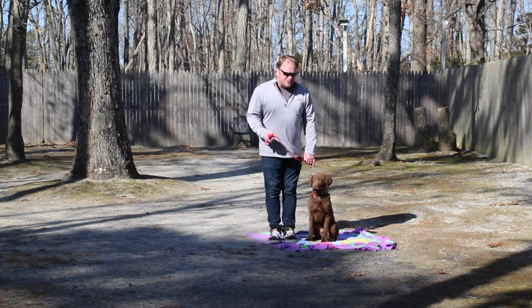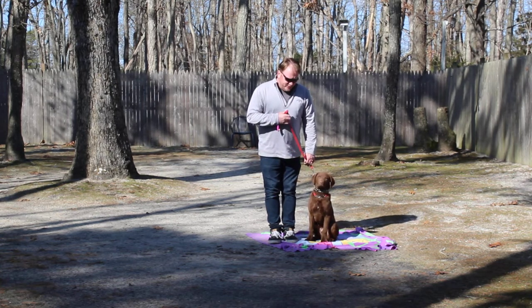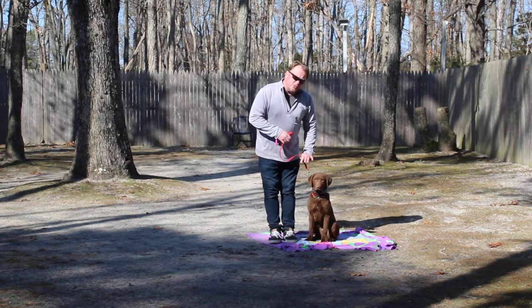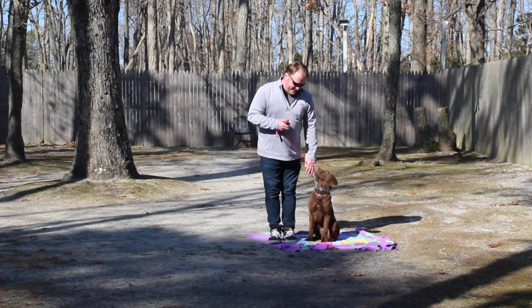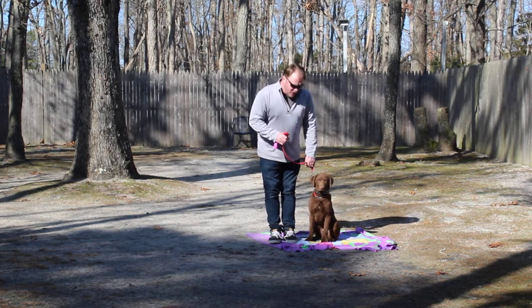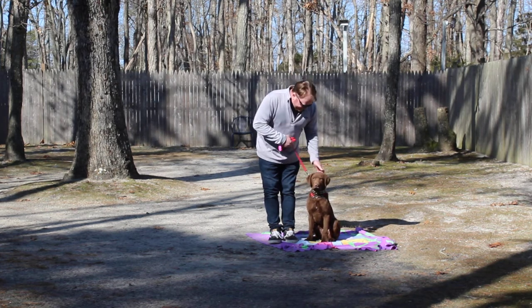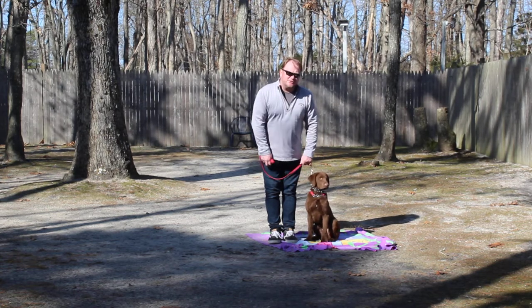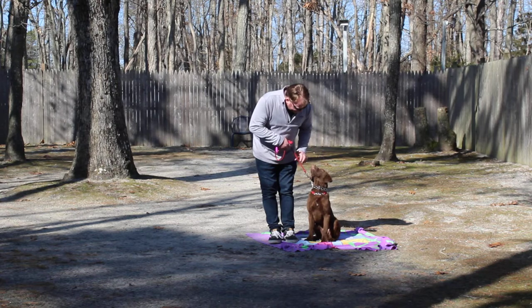So when you're walking in the streets, stopping at a crosswalk or working with Pax, when you stop, expect him to sit. If he doesn't, it's a little correction — no — followed by a sit command. Whenever he does something wrong, you want to give him a little tongue click like that and tell him no. We're also using a little clicker and the occasional treat to reward him for doing a good job.